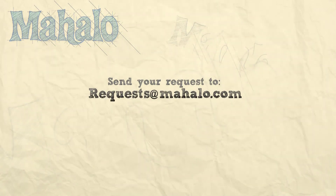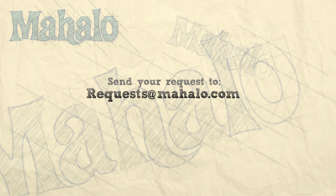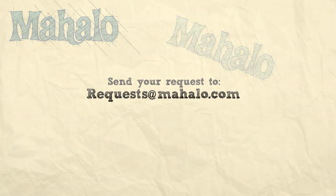And if you have any email requests, you can email requests at mahalo.com and we'll be sure to answer any questions and queries you might have. Thanks again.